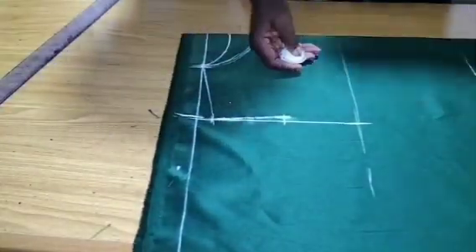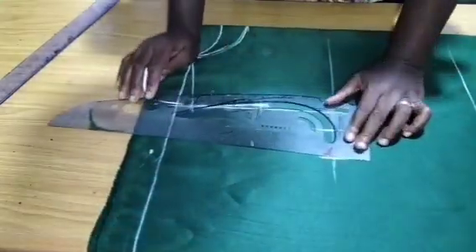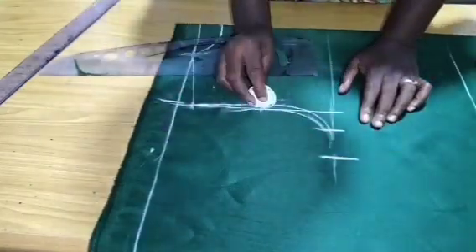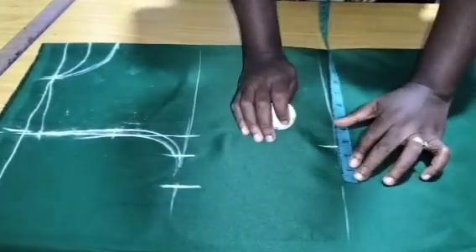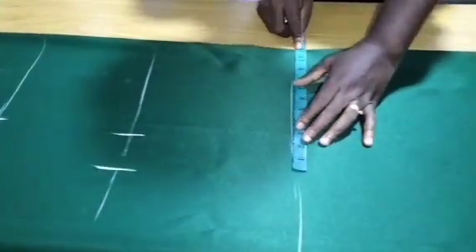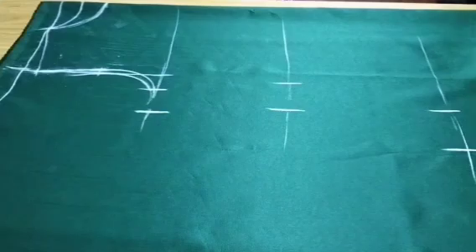On the chest line we take the bust measurements. Bust divided by 4 is 10 inches; I add 2 inches, then mark out the armhole for the back and front. On the waistline, I mark waist divided by 4 — I have 9 inches — and add 2.5 inches for ease and seam allowance. Then I mark hip divided by 4 and add 3 inches at hip level, and add 7 inches on the hem.